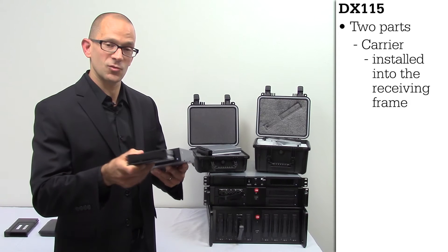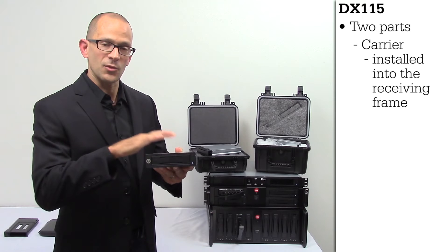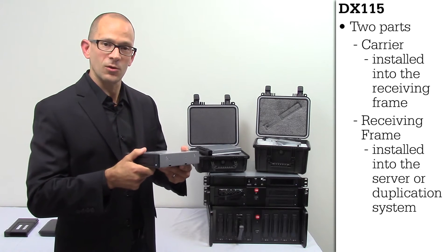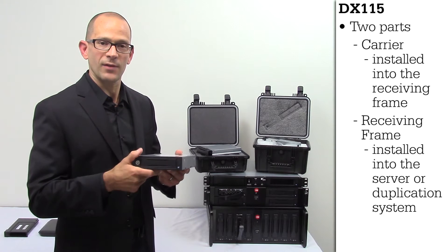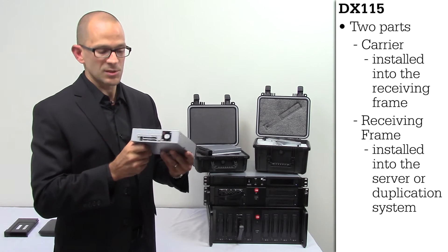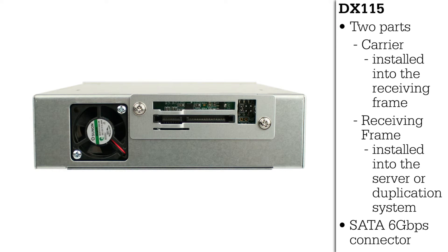The carrier is what slides into the receiving frame, and the frame is what is installed into most digital cinema servers or duplication systems that you might have out in the market. On the back of the receiving frame is just a standard static connection that can be plugged into any motherboard available.